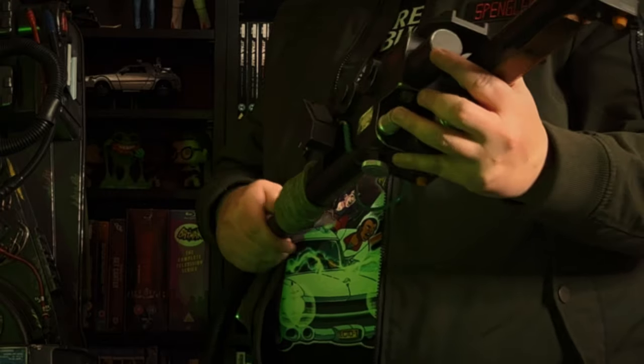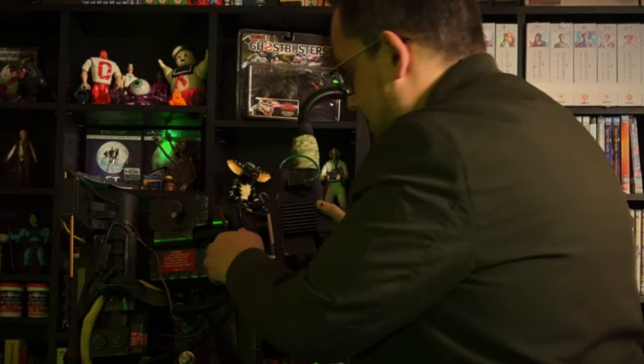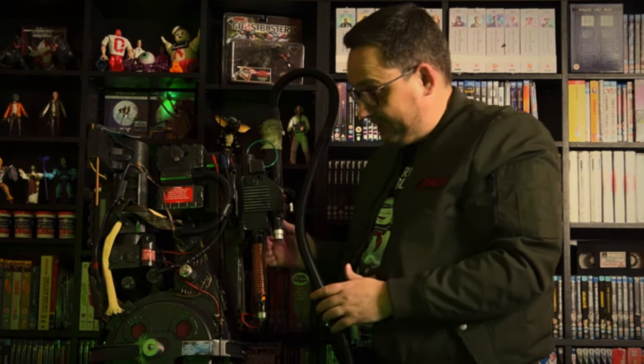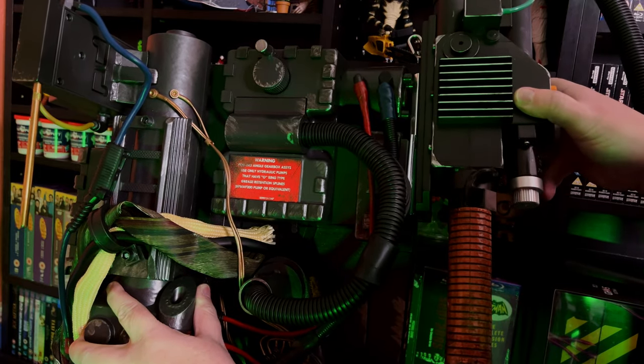When I was filming my unboxing video, I was at the stage where I was connecting my Neutrona wand, connected up the hose and tried to hang it onto the pack. And it wouldn't hook on. I think that's it — it doesn't feel like it's secure, but I think that's it.